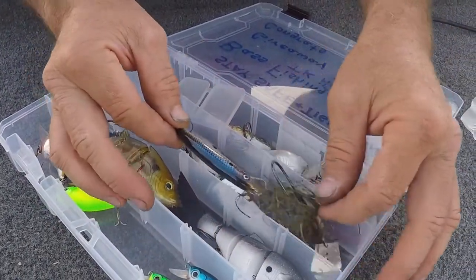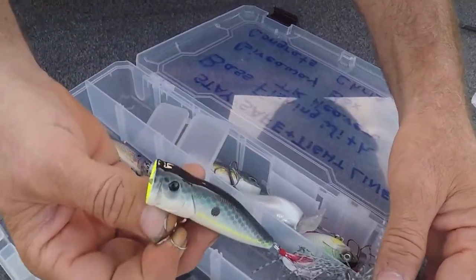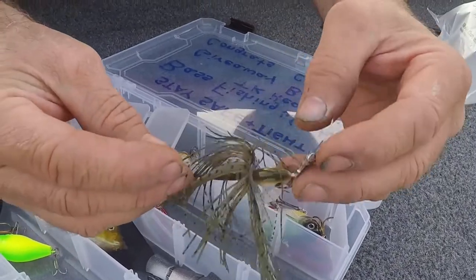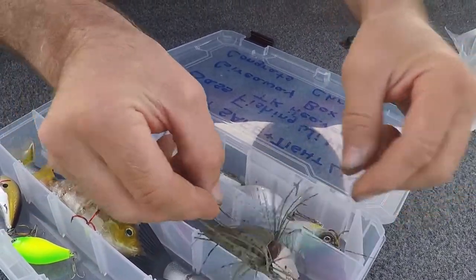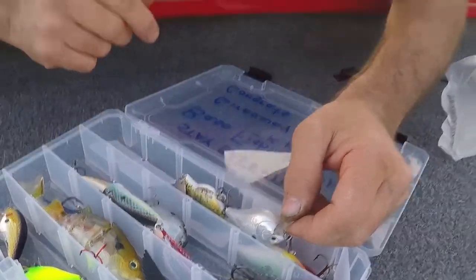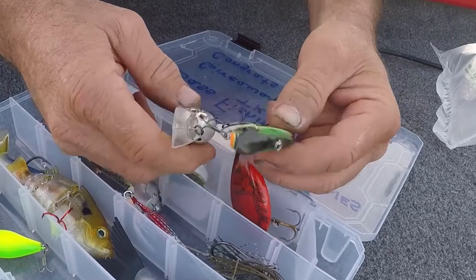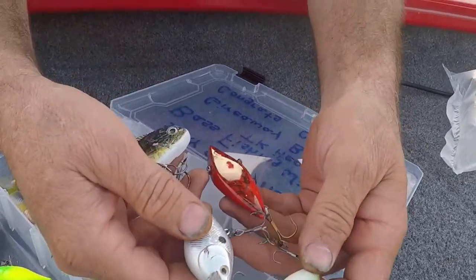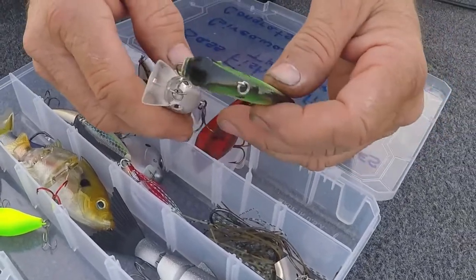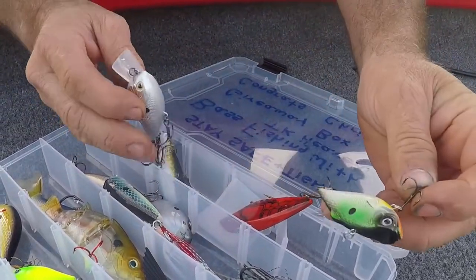Got some top water action going down — a popper! A nice chatterbait, pretty sweet. Some square bill with sharp hooks. Lipless crank baits. I'm definitely gonna have to try some of this goodness out.